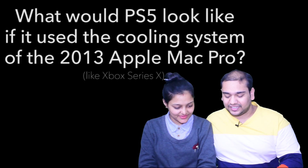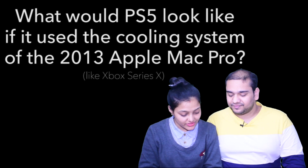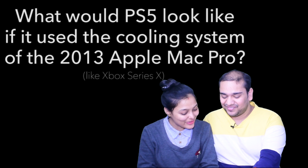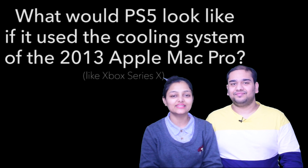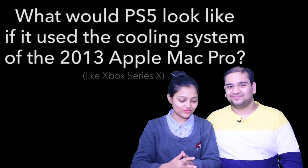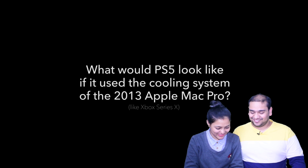So we will see how the creativity of the design is. We can see here at the starting point — what is written? 'What would PS5 look like if it used the cooling system of the 2013 Apple Mac Pro?' So the fan has told us: if PS5 used the cooling system of the 2013 Apple Mac Pro, then how will it look?